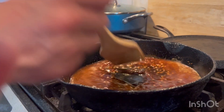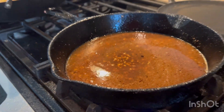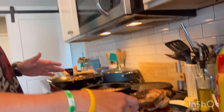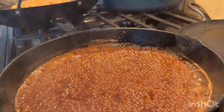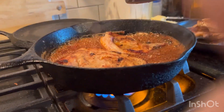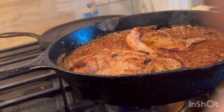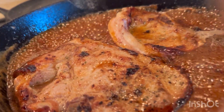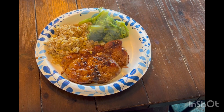Look how satisfying that is. Now we're going to glaze the pork chops for one to two minutes. The glaze is hot and ready, and now we're about to start glazing and cooking them.